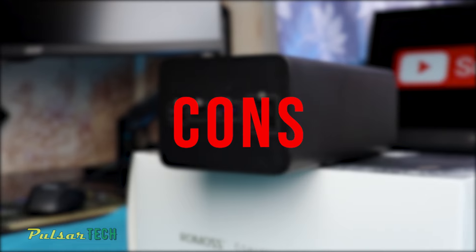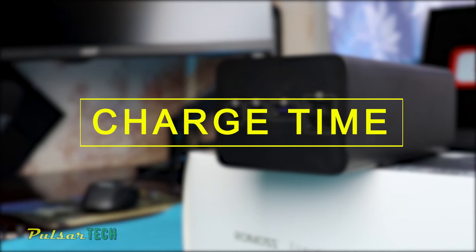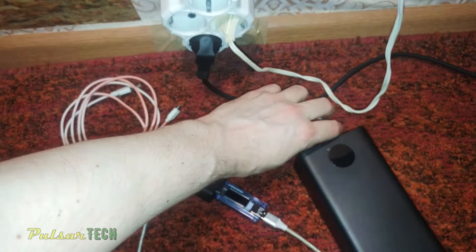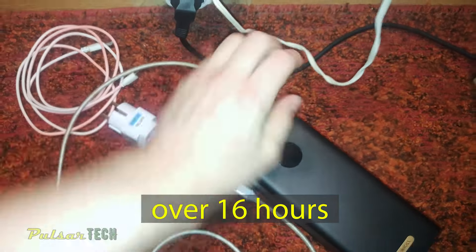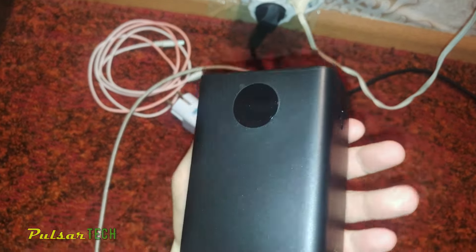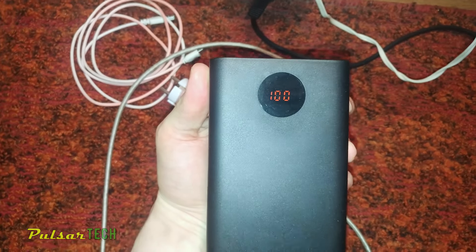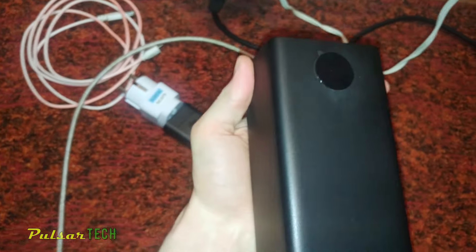Now for the cons. First is charging time — over 16 hours of charging is a very long time. It would be nice if such a super high capacity power bank could charge in around 5 hours or so, but of course that would likely make it more expensive.